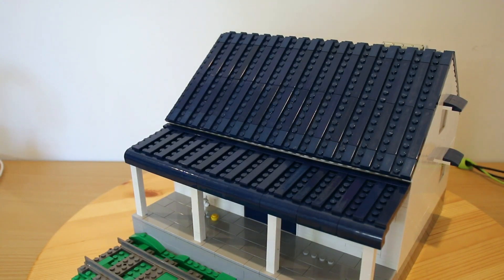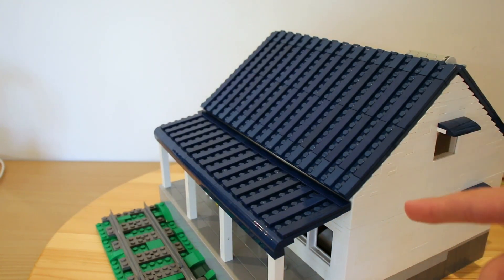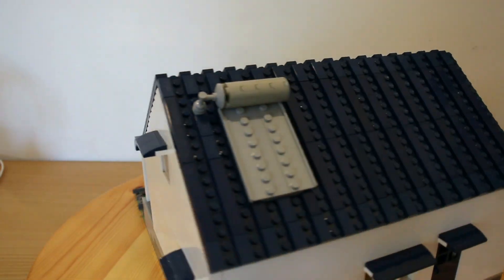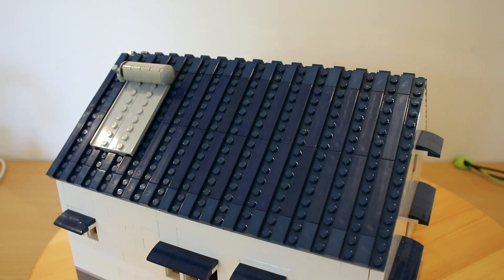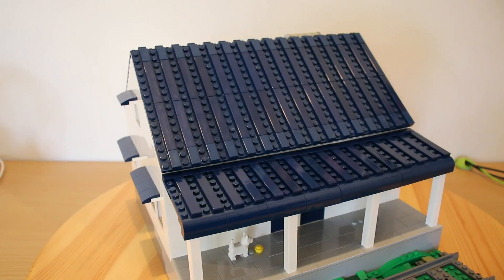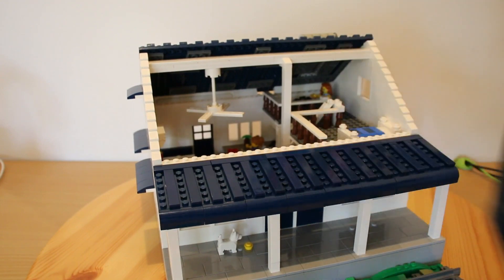Now having a closer look at the roof of the building — basically what I've done is I've just used simple plates along the roof, and then every second stud along I've put a line of tiles, as you can see. And that kind of creates the corrugated iron look I wanted. Then on the left up the back here, we've got a solar hot water system. Now what I've actually done for the roof design is these whole panels just come off and they're actually not attached — they're just sitting there.